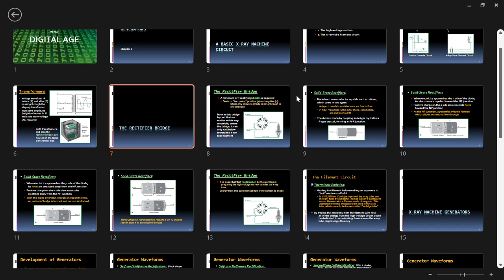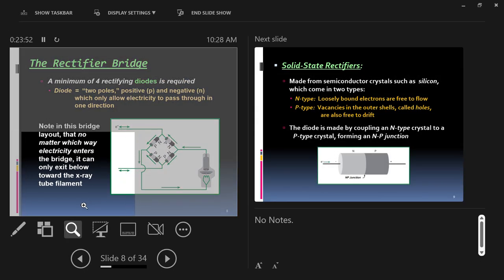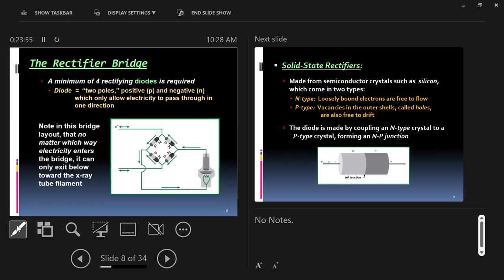The rectifier bridge makes use of something called a diode. We could use only one diode, but to get the most power out we use a series of diodes sending electricity in only one direction. A minimum of four diodes are required to create what's called full wave rectified current. To create full wave rectified current, we need four diodes.